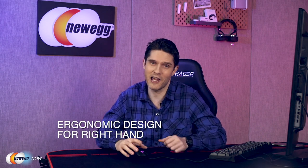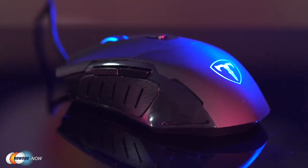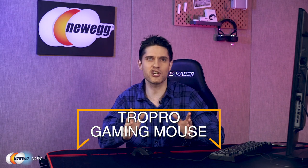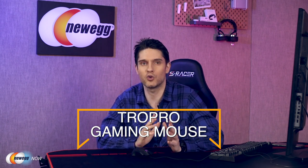This gaming mouse is very ergonomic, just so long as you're right-handed. It's a good size for an average-sized hand. The scroll wheel is rubber-coated and ribbed so your finger won't slip off during the heat of battle as you're looking for your next weapon or function. There are six buttons in total, including two thumb buttons on the inside. If you're a gamer looking for a new mouse with a customizable DPI button and cool RGB colors, get on it. I like it for video editing as well.